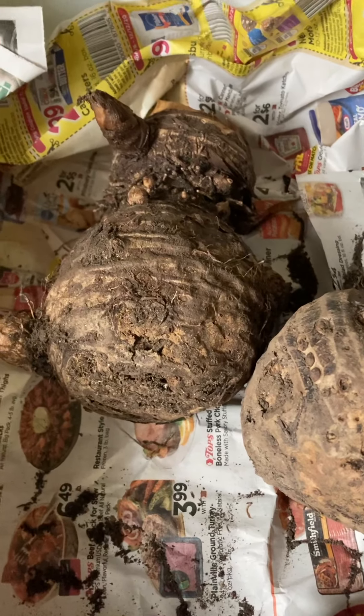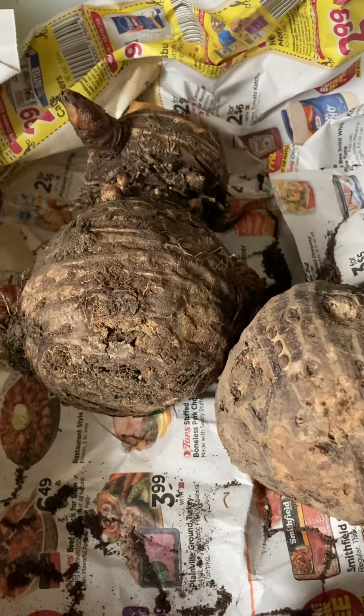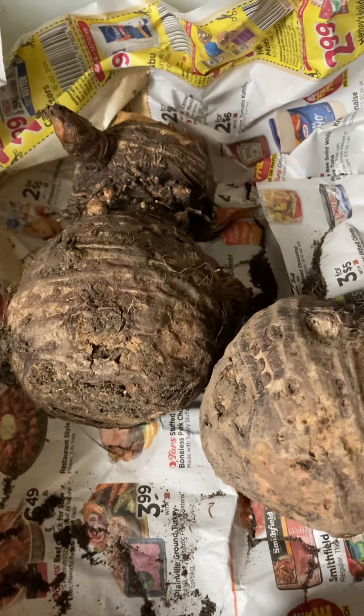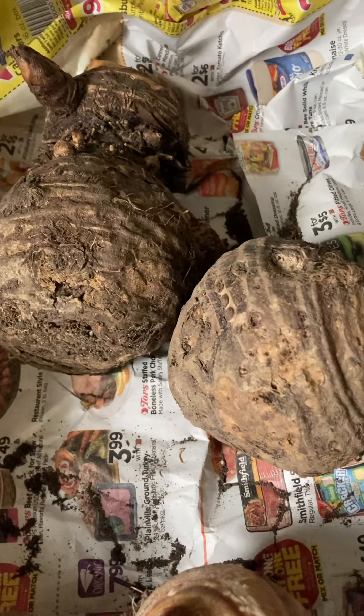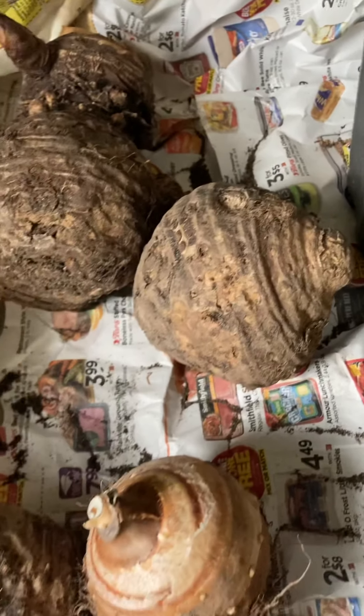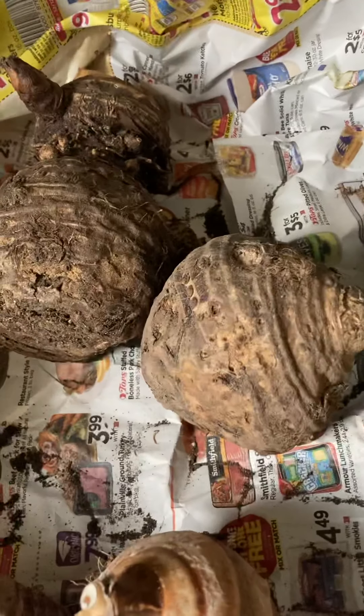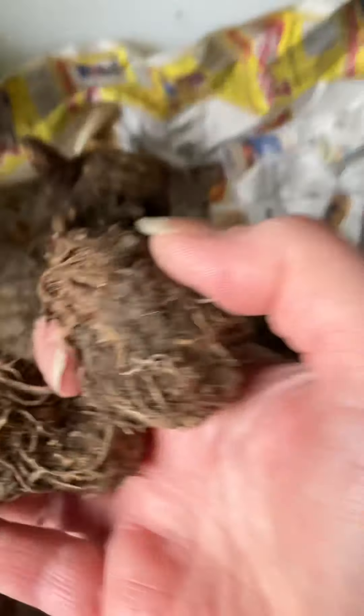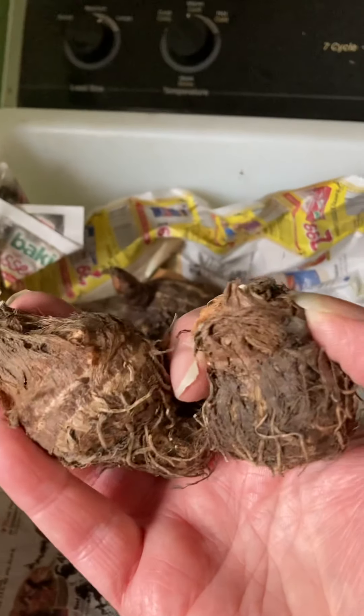I've already taken my bulbs out of storage and checked them over. I basically had them wrapped in newspaper and they were all together in a cardboard box. These bulbs were wrapped individually and then I had some smaller bulbs. These ones here were wrapped in groups.